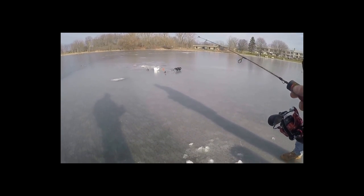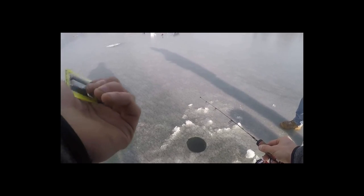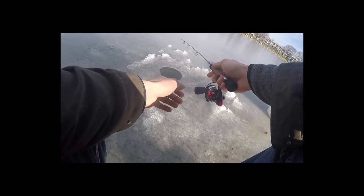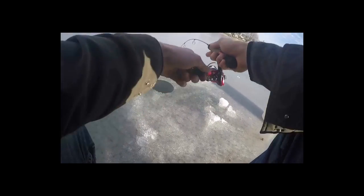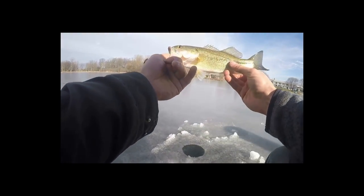I was trying to get the jig head out of my pocket. Got one — there's a bass. Nice little one. And he just came off right when I grabbed him. I kept that in mind while making this video, so that was kind of the point to do a throwback video.